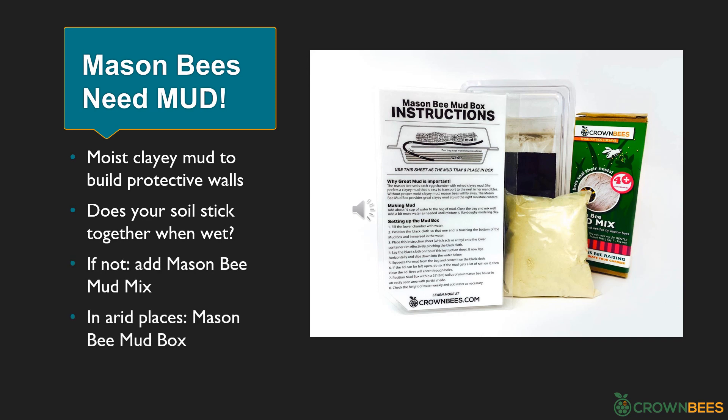Your female bees are flying and you need to ensure they have mud to build the protective walls between nesting chambers. If the bees can't find mud in your yard, they will not nest in your bee house. You can take a trowel or shovel and check your soil to see if you already have clayey mud. The bees like a vertical location to gather mud. Get the soil wet and see if it sticks together like clay. If it doesn't, you can add Crown Bees' mason bee mud mix to your open patch of soil. In arid places like the desert or a rooftop garden, you can use a mason bee mud box to keep the mud source wet — but here in Wisconsin, they find mud just fine.